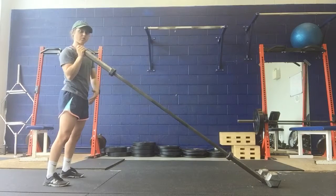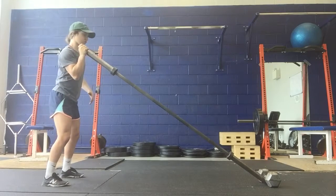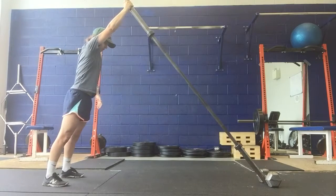We want a lot of the power coming from the lower body, and we're really just finishing the movement with our arm. So: dip, drive, and punch.